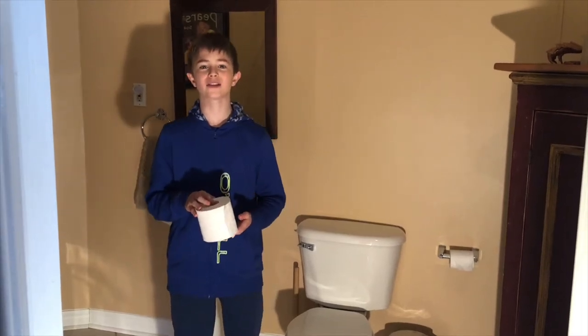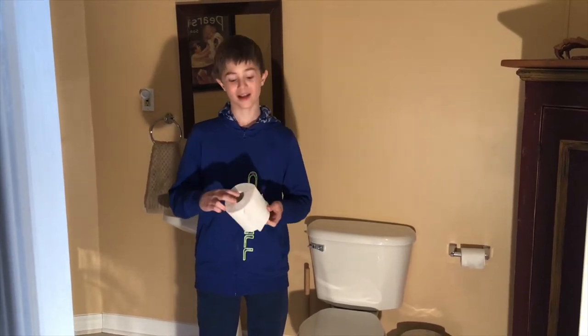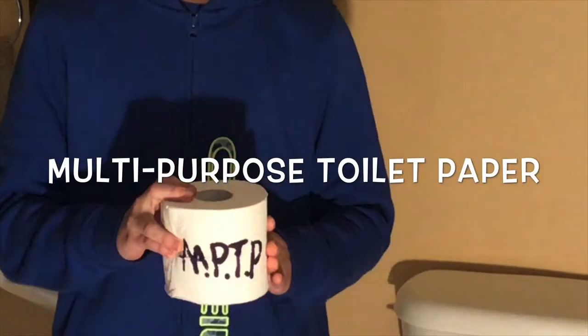You may think you recognize this product, but I can tell you right now that it has many more uses — number one, number two, and many others I'll show you shortly. Introducing new and improved MPTP: multi-purpose toilet paper.